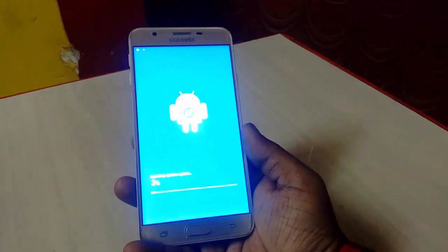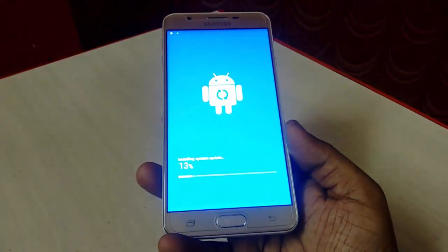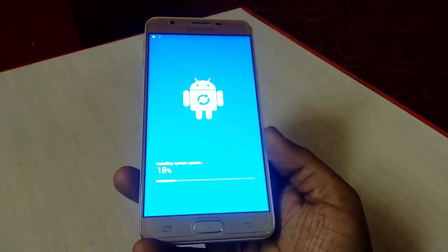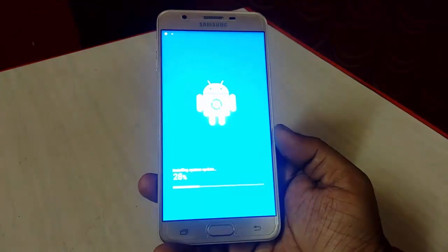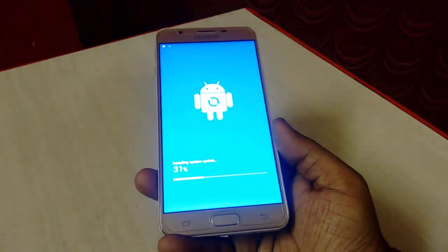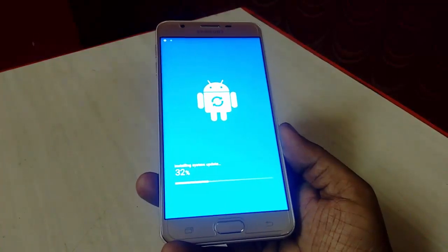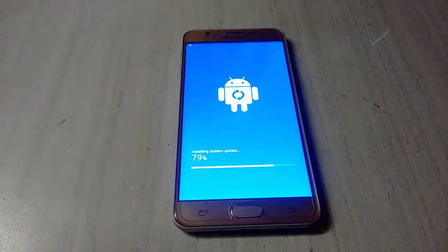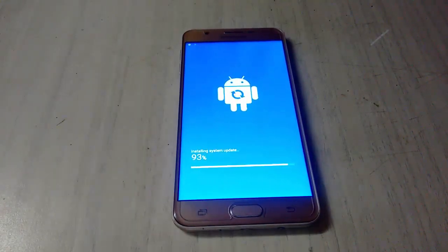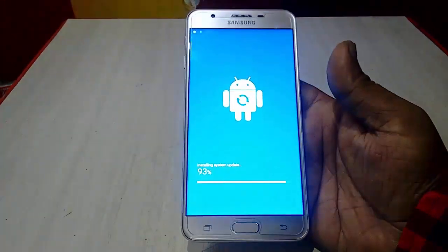Now the OS is installing. I am fast forwarding this video. This is an official over-the-air update from Samsung to the Samsung J series phone. Samsung has been sending over-the-air updates to their phones recently. The installation is now 93% complete.